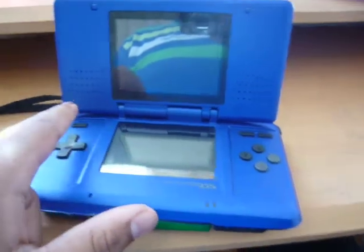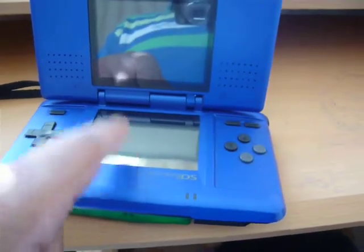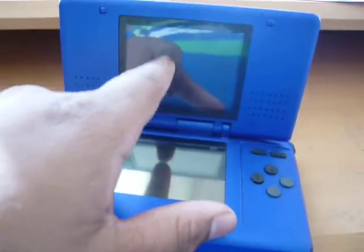You have stereos on both sides. And you have a touch screen and a top screen.